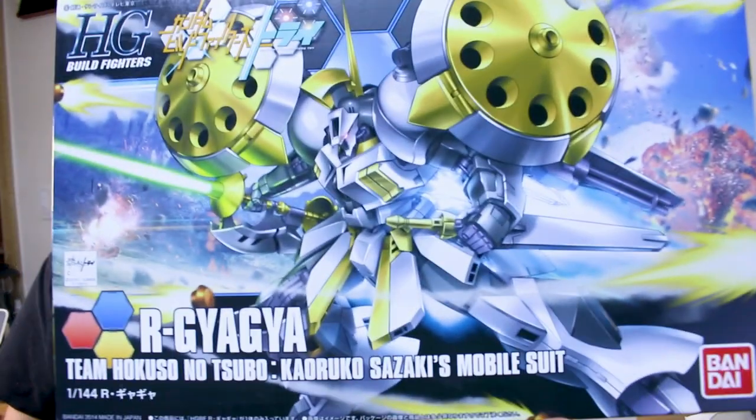Hey, what's going on guys? Today we're checking out the HG Build Fighters R Gyagya. If y'all have been paying attention to the shelf I used to have behind me in the old space, this is one that's been on the shelf for a long time. So I figure it's finally time we got around to building this kit up and seeing what it's like. I haven't built an HG Build Fighters kit for quite a while — this one came out all the way back in 2014. Let's go ahead and check it out.